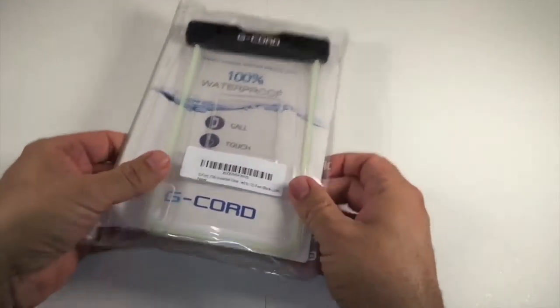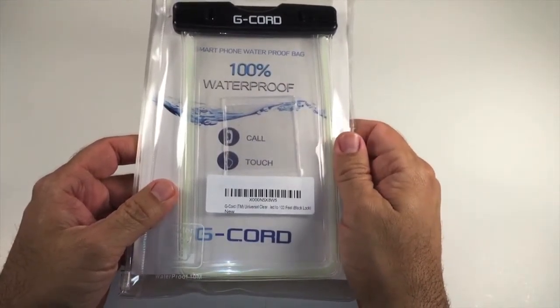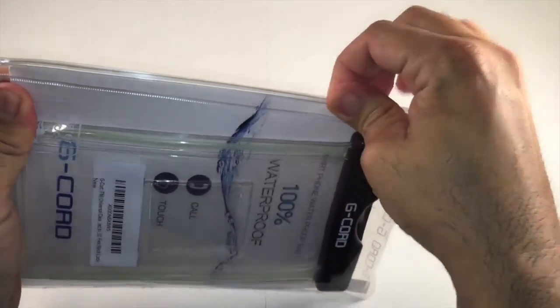So this is a pretty neat little gadget that you can slide your phone into this case and it will keep it 100% watertight. It will not get wet, which I think is a pretty interesting little proposition.